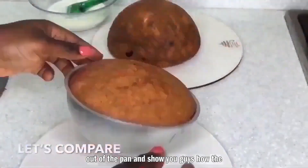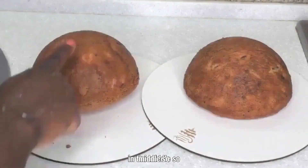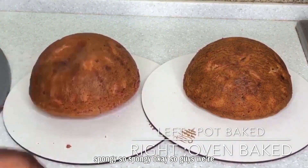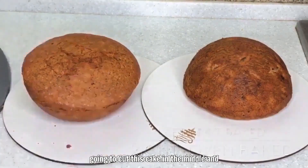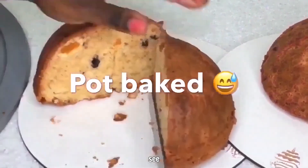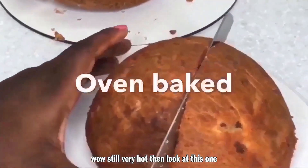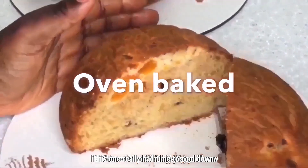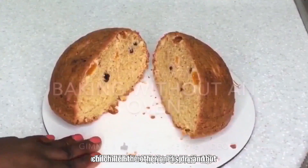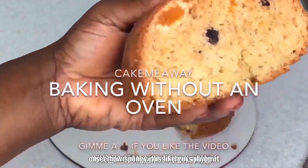Now I'm taking it out of the pan to show you what it looks like inside, and we're going to slice it open in the middle. Look how spongy it is! The oven cake is moist and soft, while the pot cake is drier and spongier — but both are actually very perfect cakes.